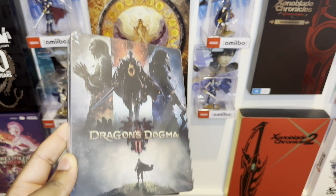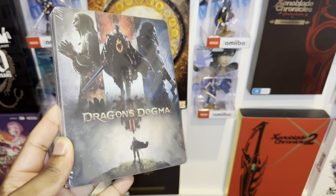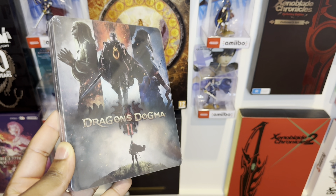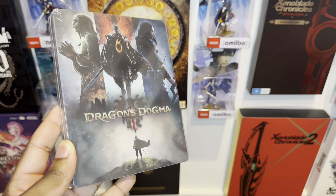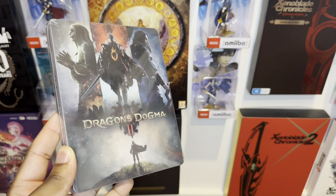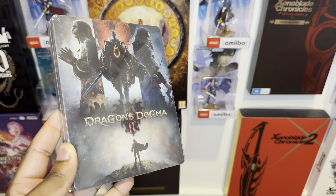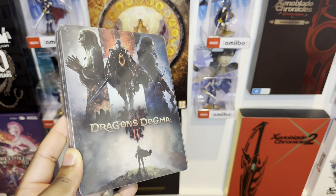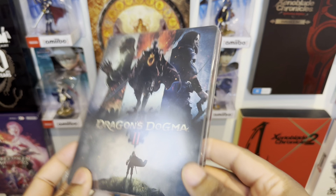I got a really awesome steelbook to unbox today — Dragon Dogma 2 Limited Edition steelbook from ifantasybox.com. If you guys want a really awesome discount, use my code 'the underscore loot underscore gamer' — all links in the comments below. You guys will get yourself some really juicy loot included as well, but let's unbox this really awesome product right now.